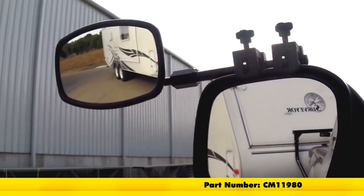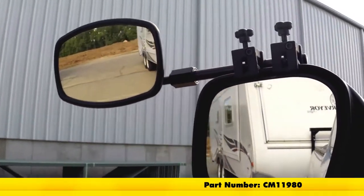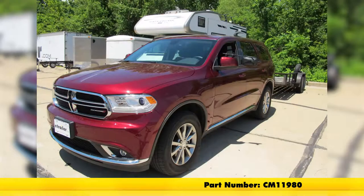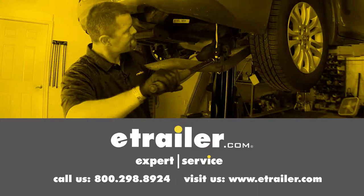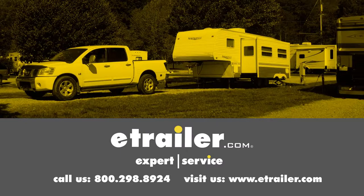That's going to be our completed look at the SEPA Clamp-On Towing Mirror, part number CM11980, on our 2017 Dodge Durango. Click the link below to shop, learn more, or visit us at eTrailer.com.